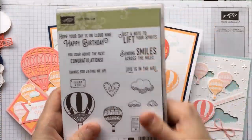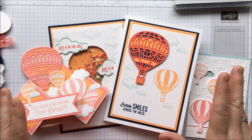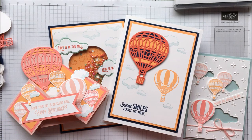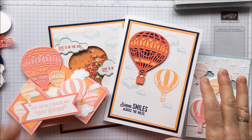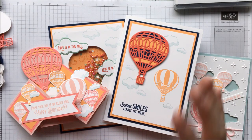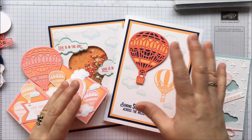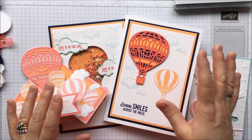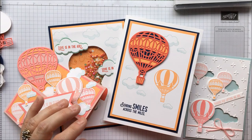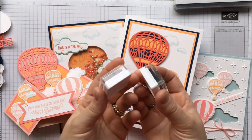Now let me show you what you're actually going to be making — let me get all the bits and pieces so you can see what we're going to do. When you do this class, you're actually going to get everything you need to make these four cards. The only extras you're going to need are some inks that I haven't included. The reason I did that is because I didn't want the price of the class going too high.